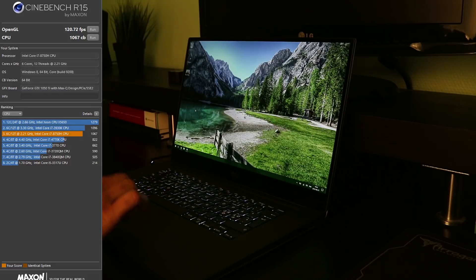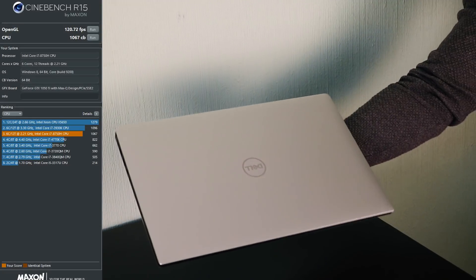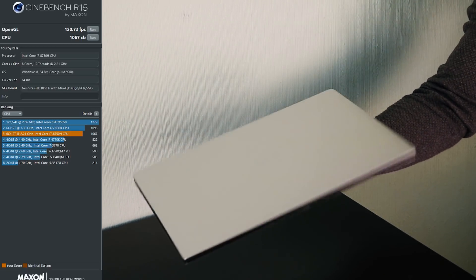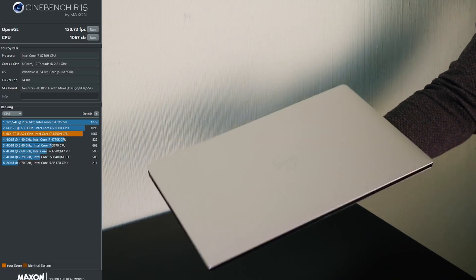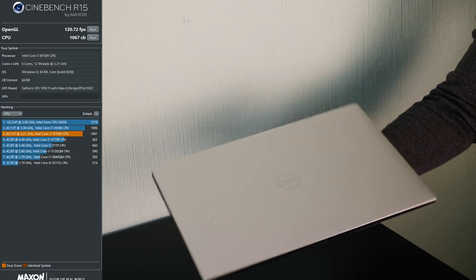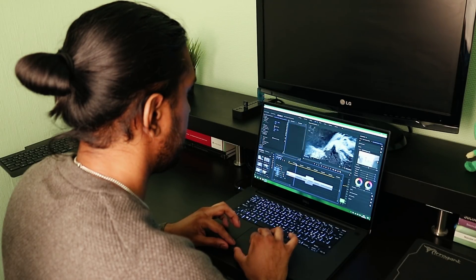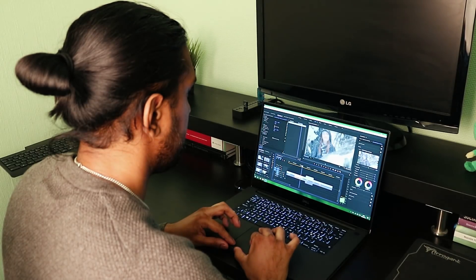On to some benchmarks and performance. This Intel Core i7 is a 6-core CPU and it scores 1067 cb in Cinebench. The GeForce GTX 1050 Ti scores 120.72 FPS in Cinebench. The Dell XPS 15 handles 4K editing very easily — you can scroll through the timeline even with color grading and multiple layers. It's a beast.